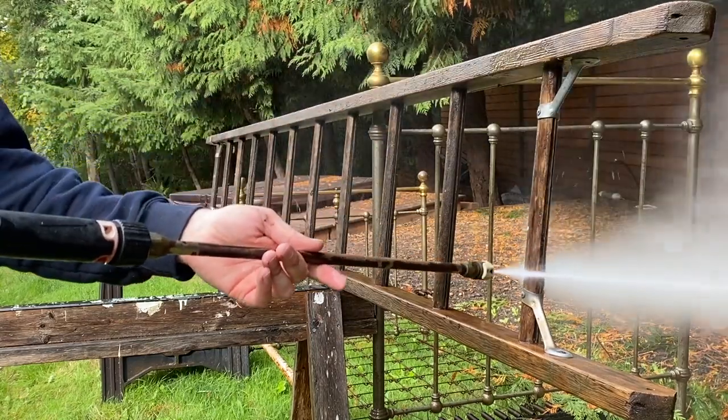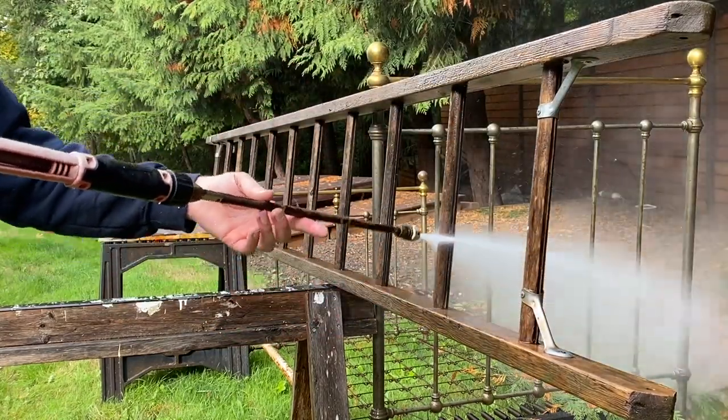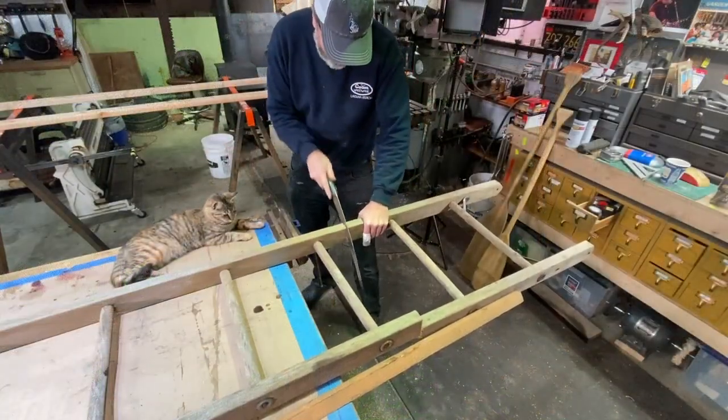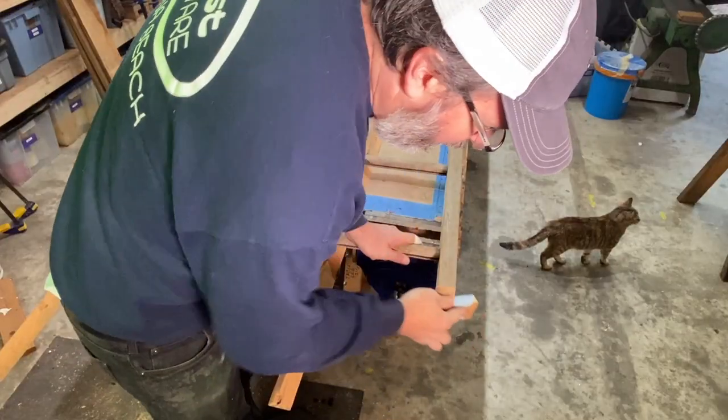Today I want to share with you a super simple project that I thought was really cool. It involves taking this old wooden extension ladder and turning it into a towel rack for a bathroom.